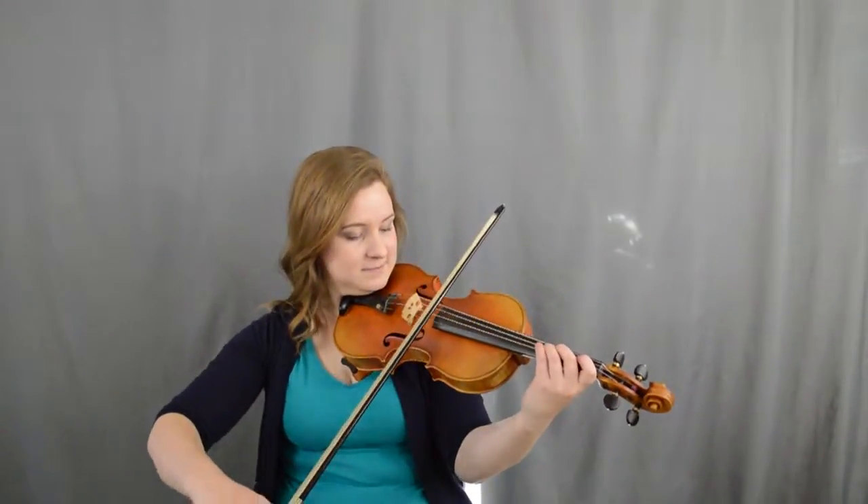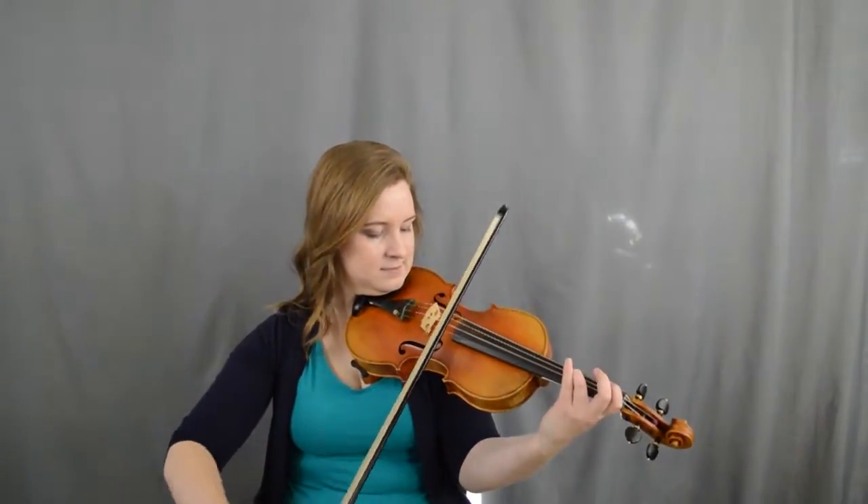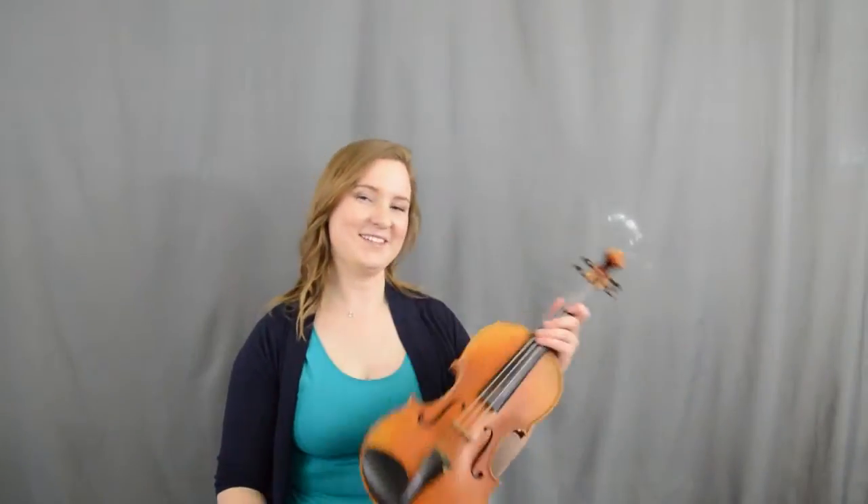So like this. You see how I stopped the bow on an up bow, and then I kept going on the next third finger on an up bow again.